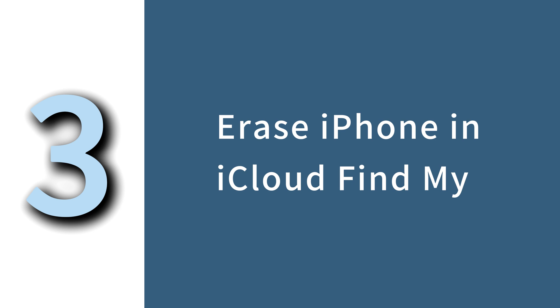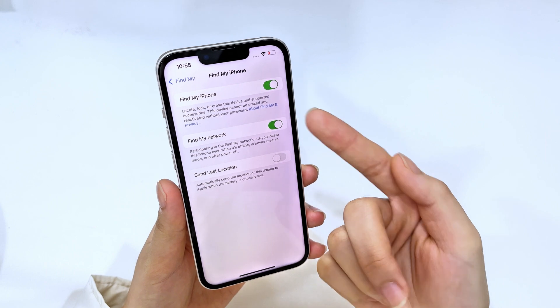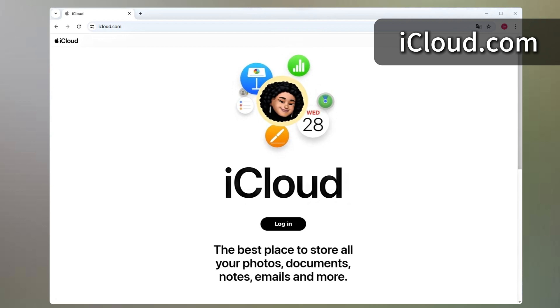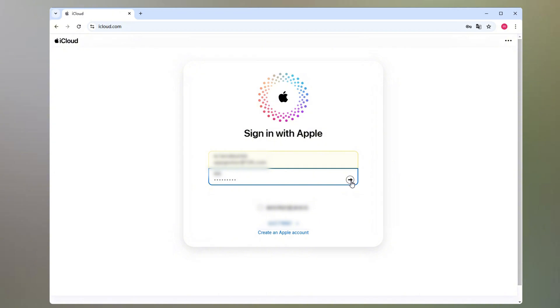The last method we're going to use is the iCloud website. However, this method only works if your iPhone has previously enabled the 'Find My' option in iCloud. If you've completely forgotten your iPhone passcode, you can use your computer or another device and go to iCloud.com. Click the login button and enter your Apple ID and password — make sure it's the same Apple account associated with your locked iPhone.